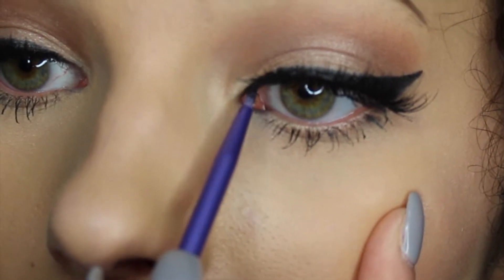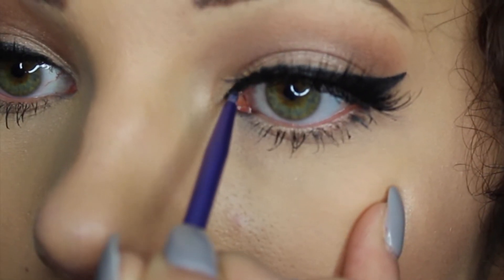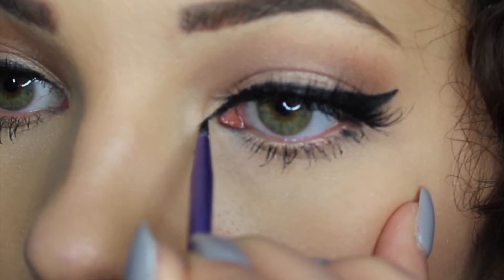For this next one, we're going to do more of a cat eye look. You're just going to extend the line of your liner down towards your tear duct and then slightly fill it in — you don't want to go too hard at this. This does take a little bit more practice, but it's always a really fun look to do.